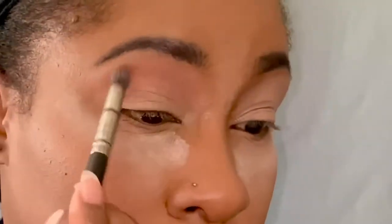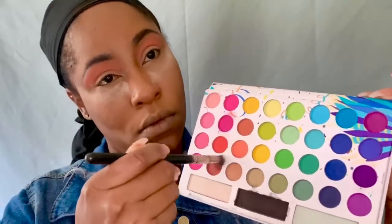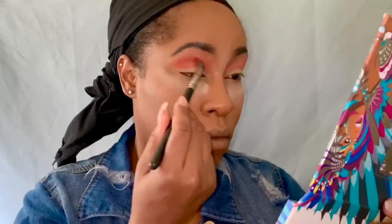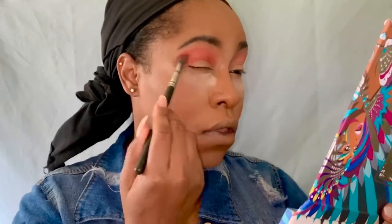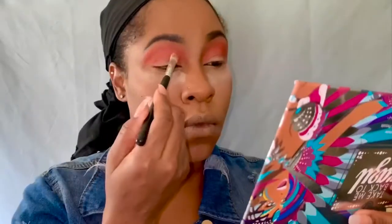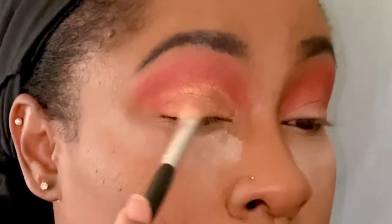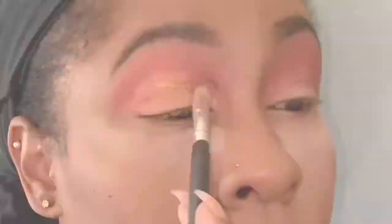And you guys, I know it tends to look very scary in the pan, but it's about how heavy your hand is. And I'm also going to take this red metallic color and I'm going to build that up. And now I'm going to take that creamy color and I'm just going to try to make it do what it do, very simply.